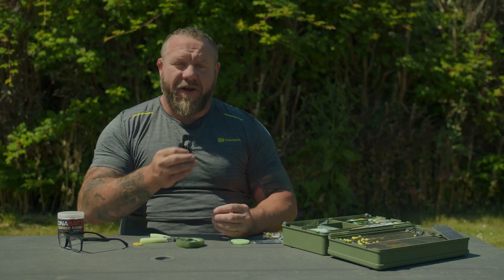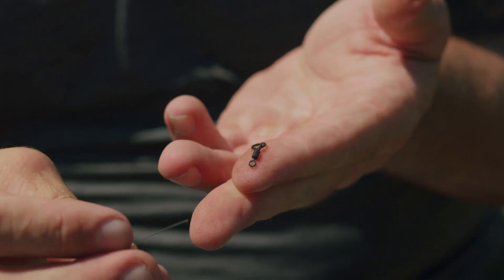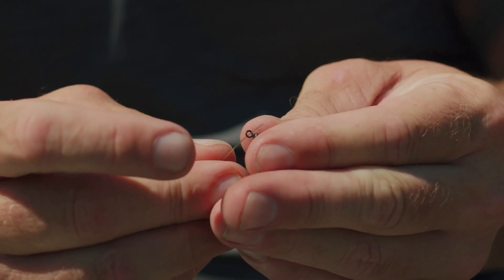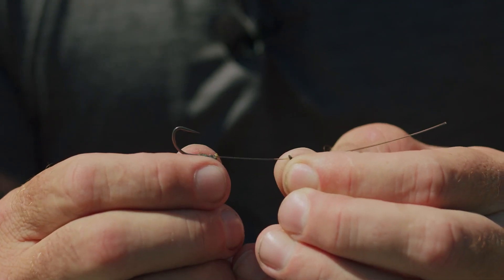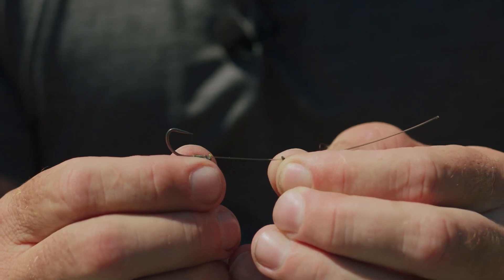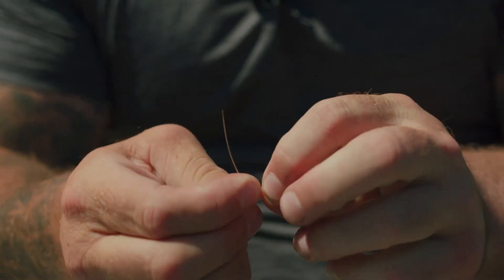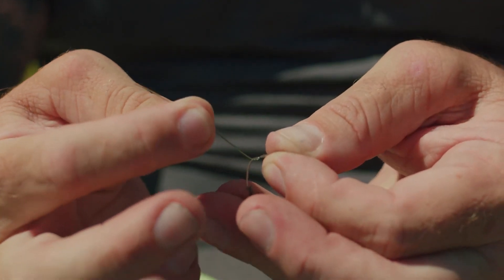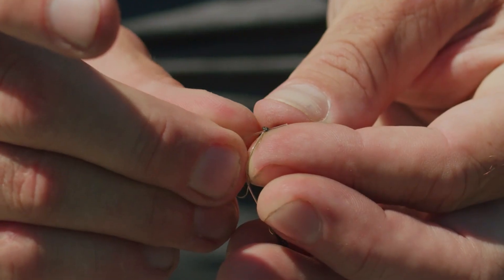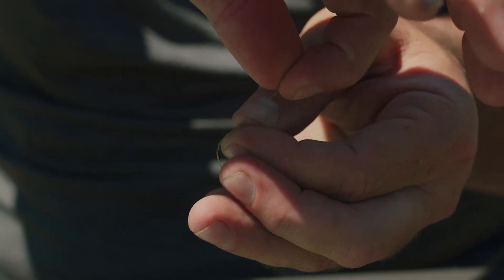Because this hook link is very stiff, you don't have to do any complicated knots — a simple two or three turn blood knot. Take yourself a size 11 flex ring swivel, place it through the small eye and pull it down. I leave maybe an inch and a half as my go-to. Then simply fold the hook link over and tie a two turn blood knot: one, two, then pinch it all together. Once that's gone round twice, simply pass it back through the loop you've just made and pull it down nice and tight.